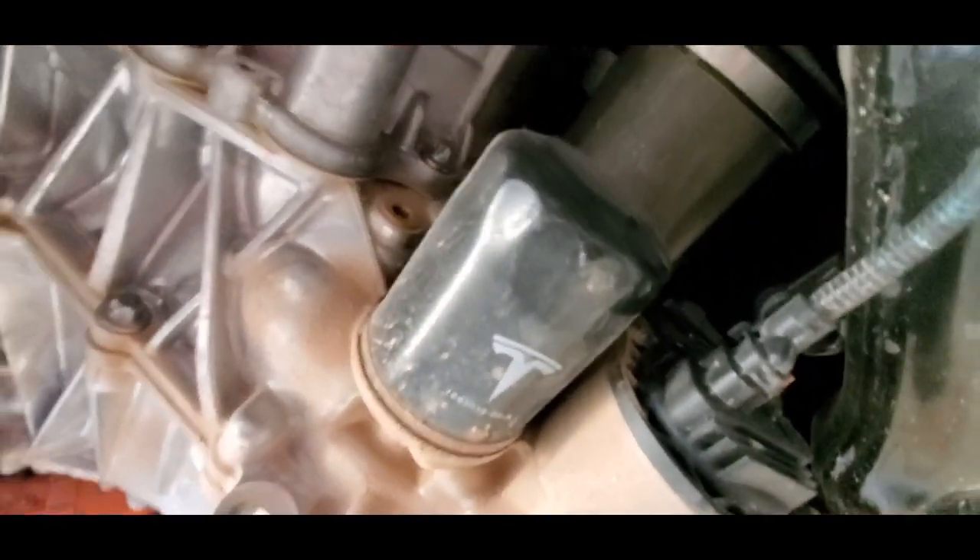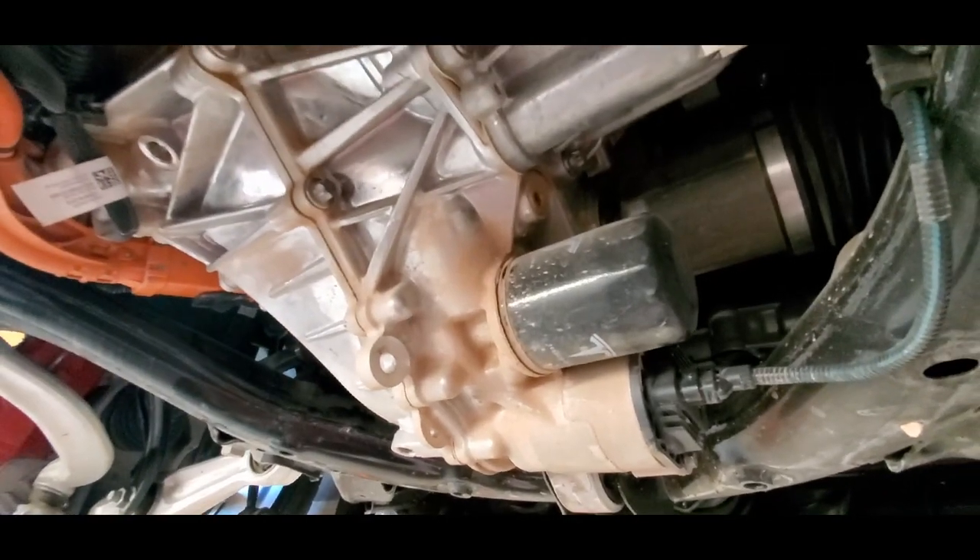And here's a little spin-on filter. I guess that's for the gear oil. I don't know if you're ever supposed to change it.